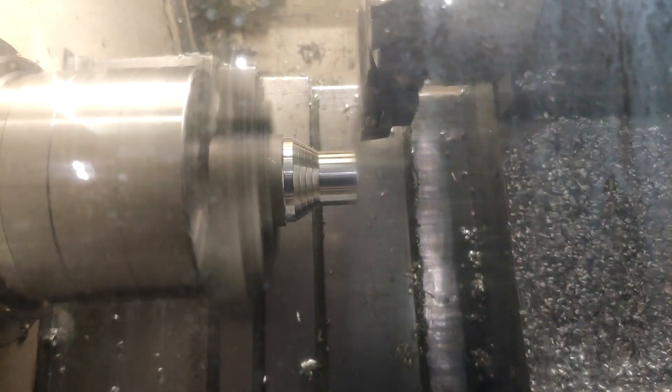So basically you want to start with a blank that's roughly twice the length of the finished part. And you do all the machining like you normally would, except for the parting-off operation.